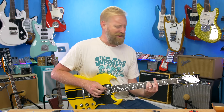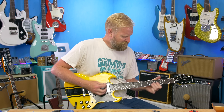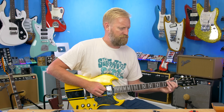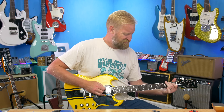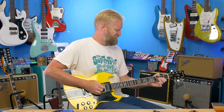Lots of highs. Bright, bright, bright. I think that sounds great. It has a little bit of this kind of bright, nasal, hinting-at-out-of-phase-but-not-actually-out-of-phase sort of thing going on. A bit of a Mustang pickup quality to that sound. I want to go back to the reverb.